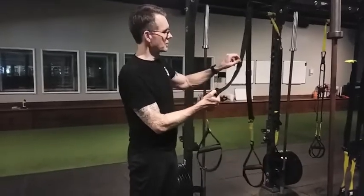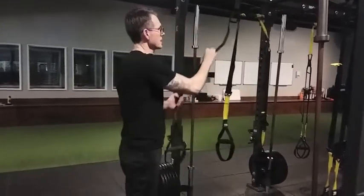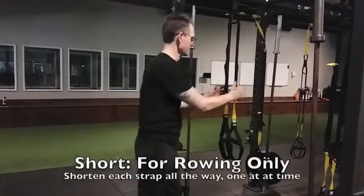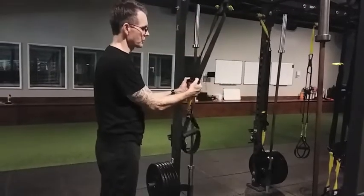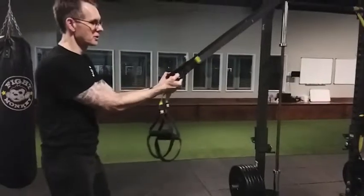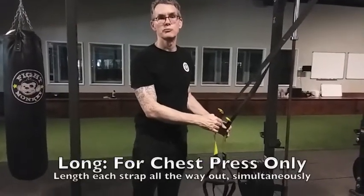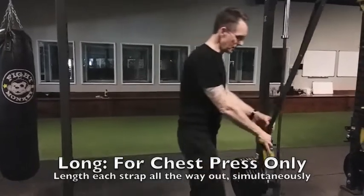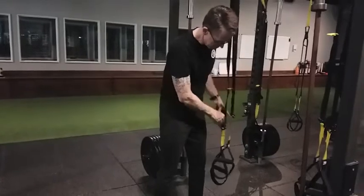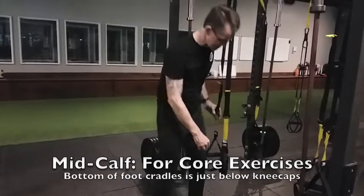If I hold one, pull down the buckle, pull the yellow tab to the top, and do the same on the other side, that's all the way short, which we'll only use for rowing. Now, if I hold on to both buckles, pull down with my thumbs, walk backwards, I can lengthen all the way to the end. This is the all-the-way long position that we'll only use for chest press. There's one other position, which is called mid-calf, that we're only going to be using for core exercises on the floor.